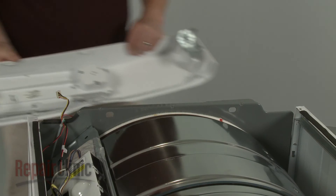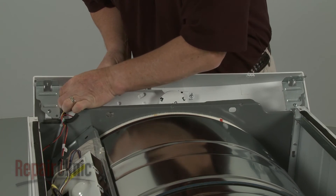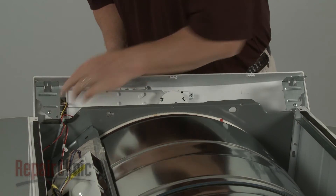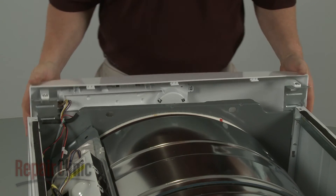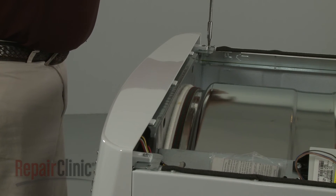Connect the wire connector to the user control board, reposition the control panel, and replace the screws to secure the brackets.